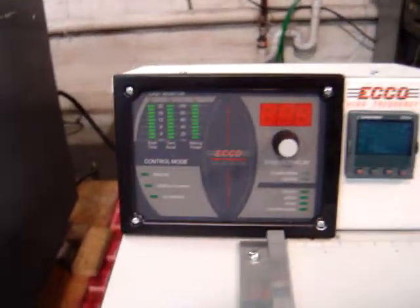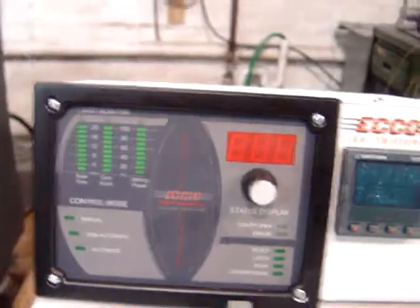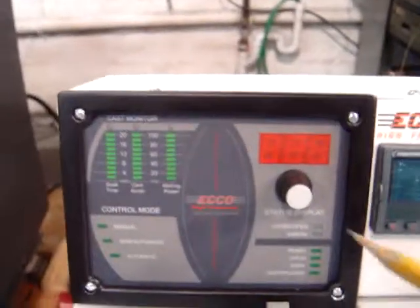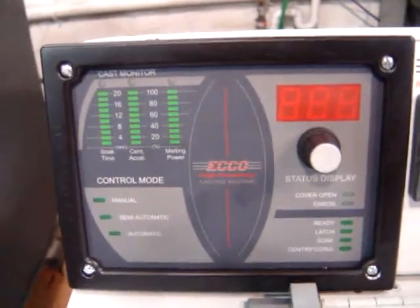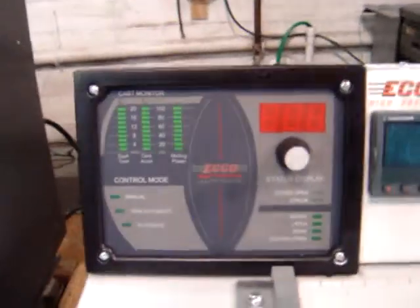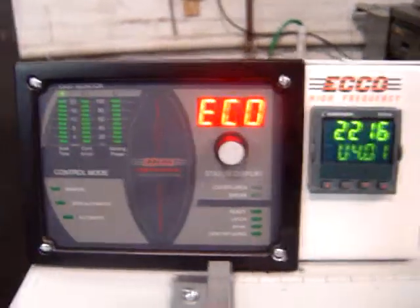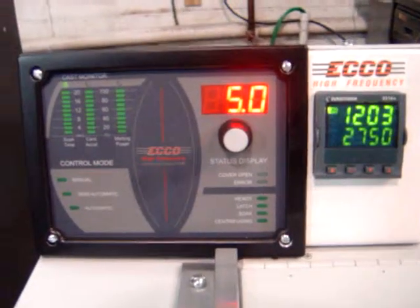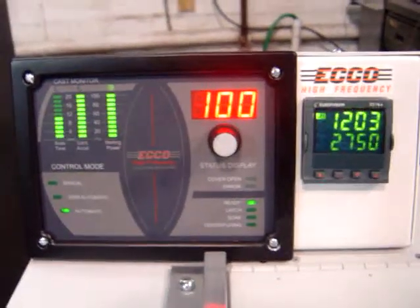The new controller is a software-based PLC that allows you to make all the necessary adjustments to the machine. We're going to turn on the power and show you the boot sequence. The temperature controller and the casting machine controller both boot up.